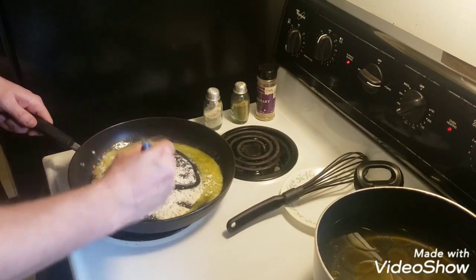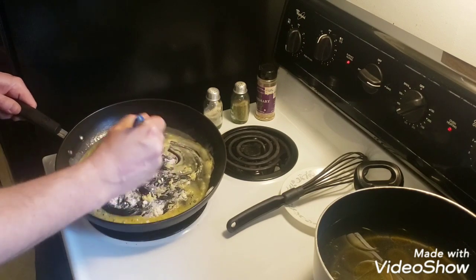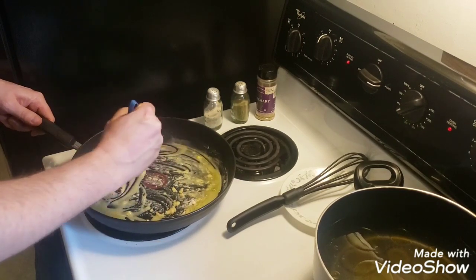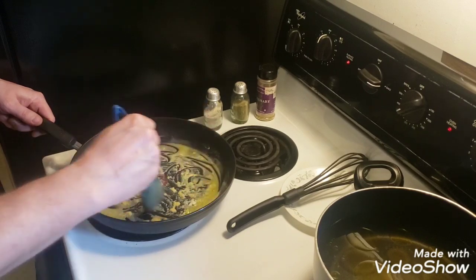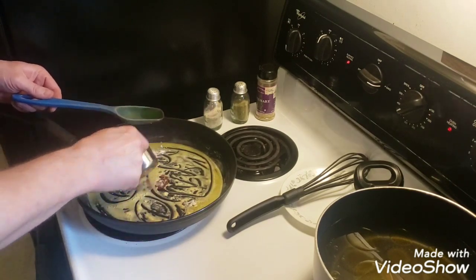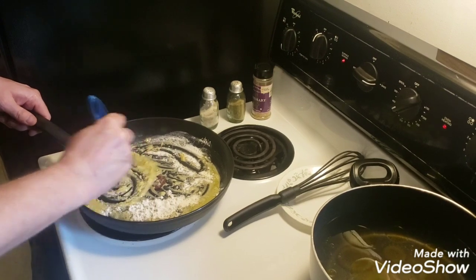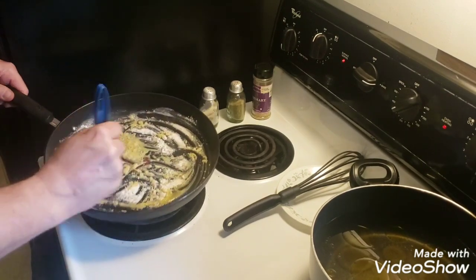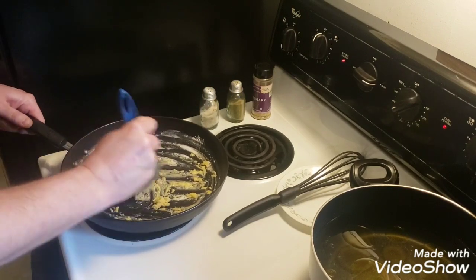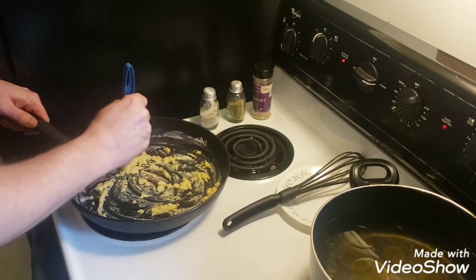We need to make a roux. The reason you want to cook your flour down is you want to cook some of the chalky flavor out of it — get the edge off the flour. It's also a thickening agent. I'm not going to cook it down too long, just a little bit.